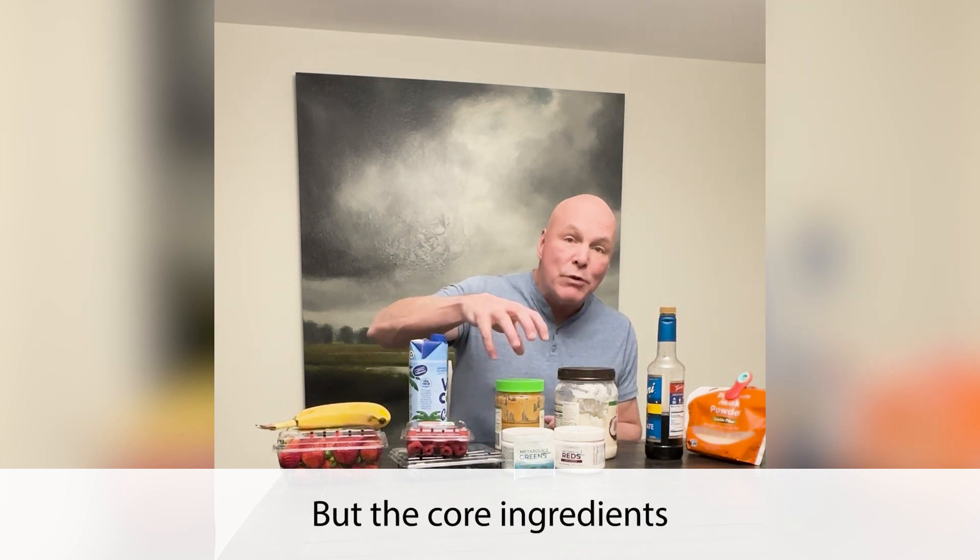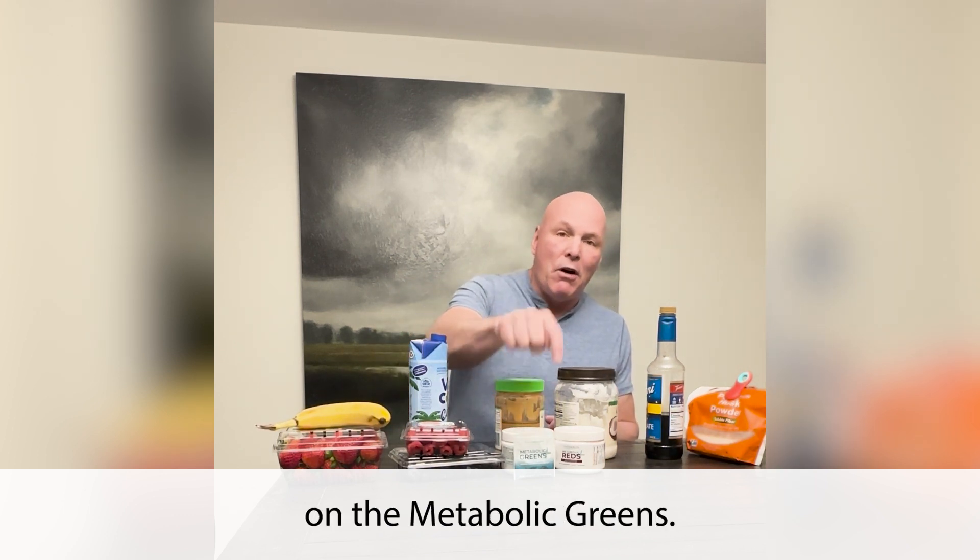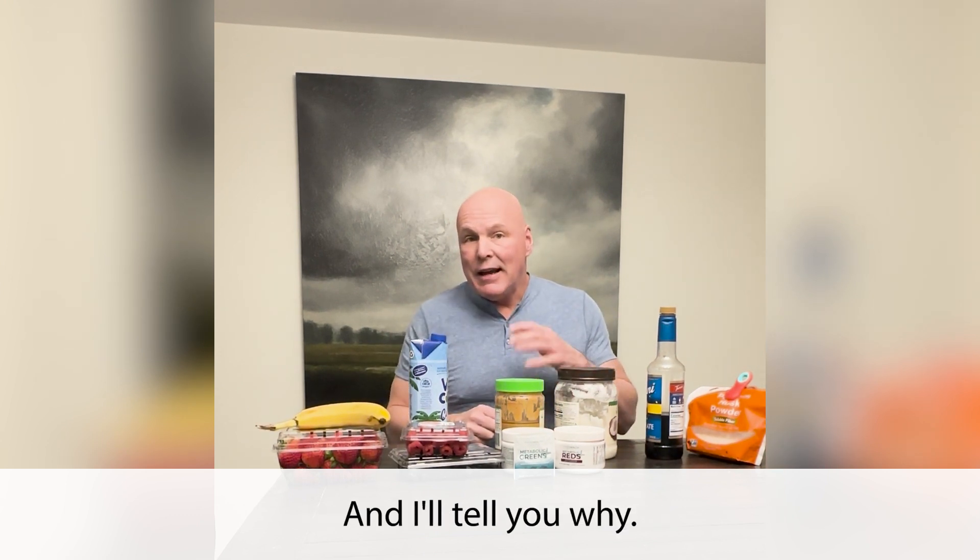But the core ingredients are these two — my metabolic greens and metabolic reds. For the most part, I tend to rely on the metabolic greens, and I'll tell you why.